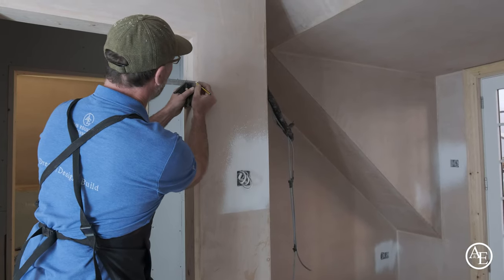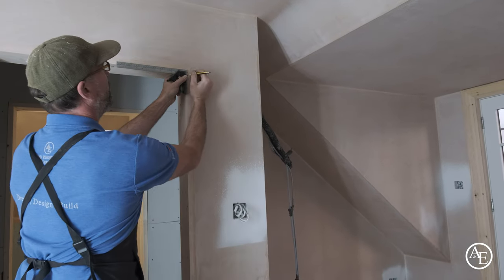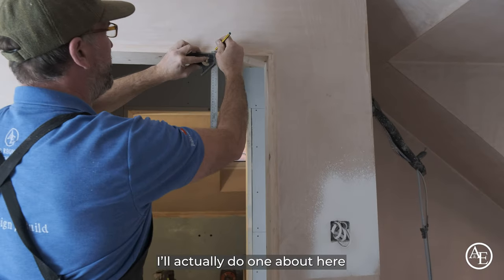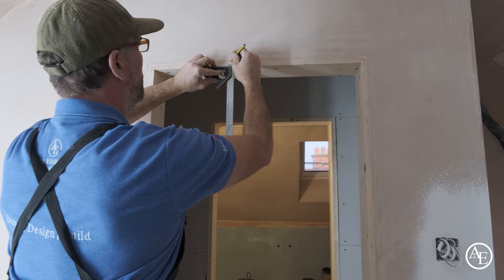So I'm moving up there, doing that. And then obviously the corner again, getting this in here. And once you put one in the middle, I'll actually do one about here and then one about here, like that.